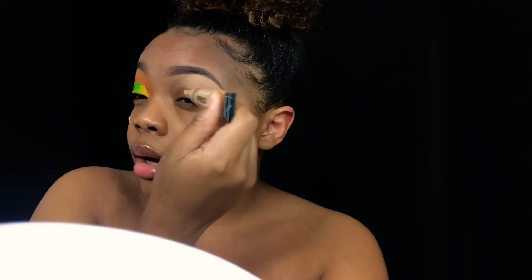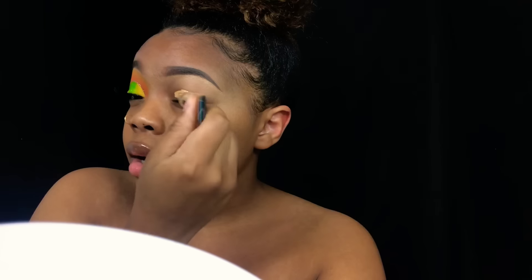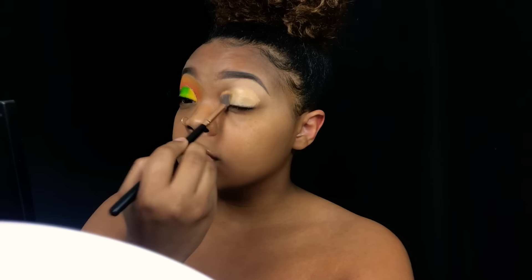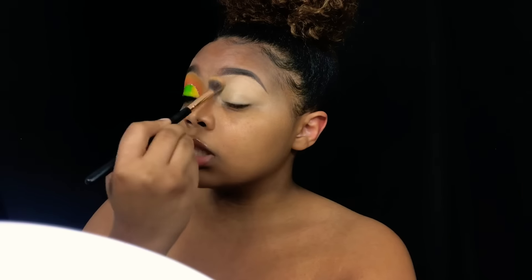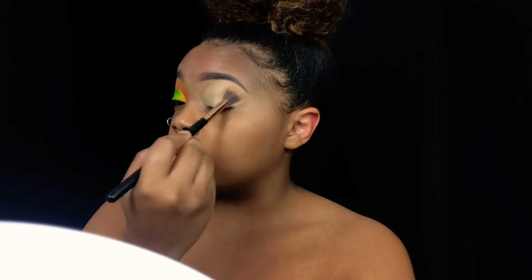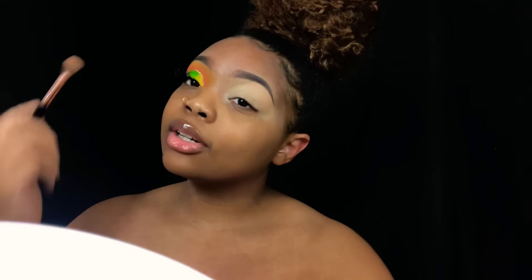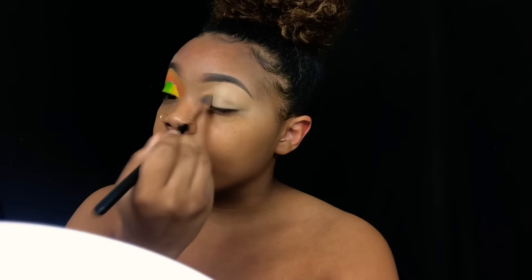We're starting off with my Other Girl Concealer and this one is in the shade Medium Beige. If you guys want to, you can prime your eyelid, but for some reason when I use the eyeshadow primer it makes it harder for me to blend my color, so I just don't use it. The goal is to get two videos recorded today because I don't have as much free time anymore — now I'm stuck with only one day to record.